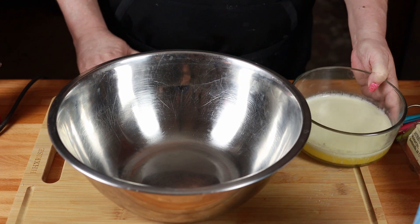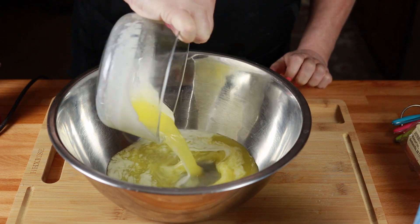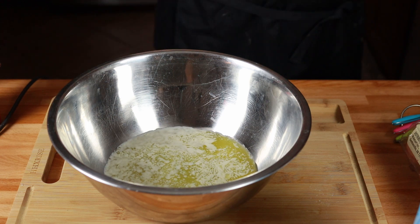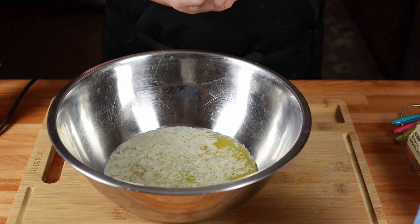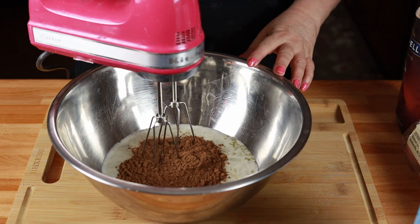To get started, it says to put one cup of melted butter in a bowl. So I melted two sticks of unsalted butter for about a minute in the microwave. Now it says we're going to need a half a cup of cocoa powder. Mix it 30 seconds.